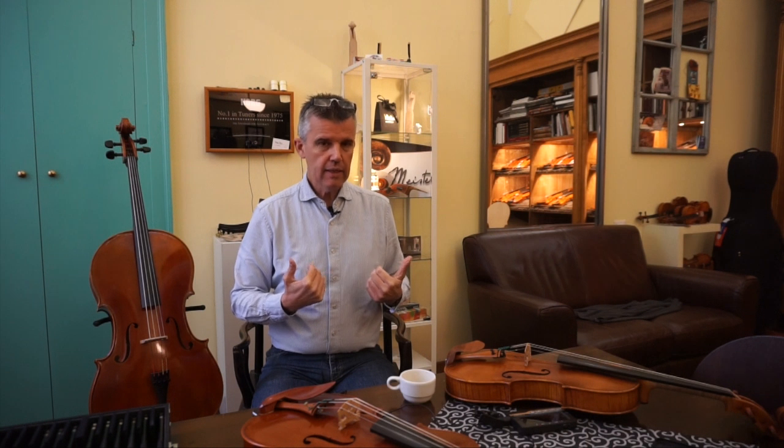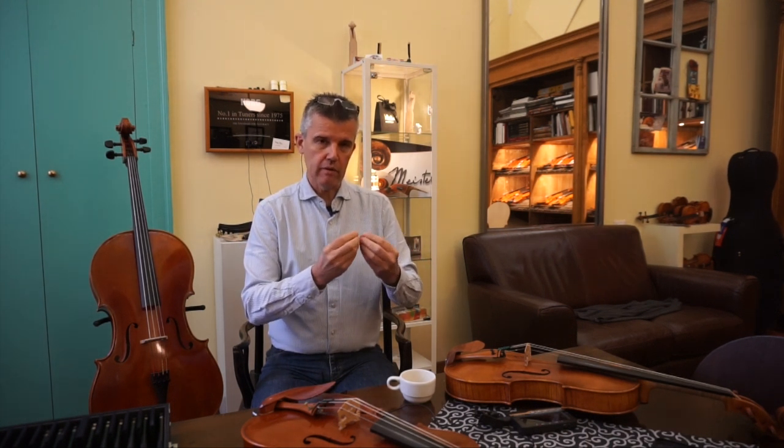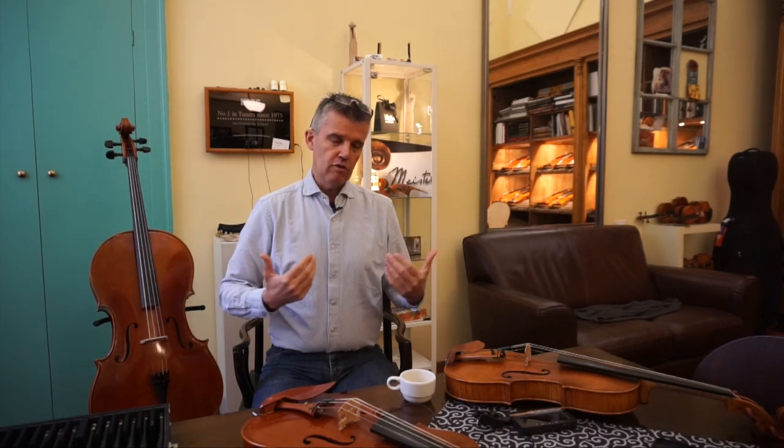For the E string on violins, I would appreciate a little bit bigger diameter, because more material vibrating projects the sound better. That's why I love the Kaplan E string.